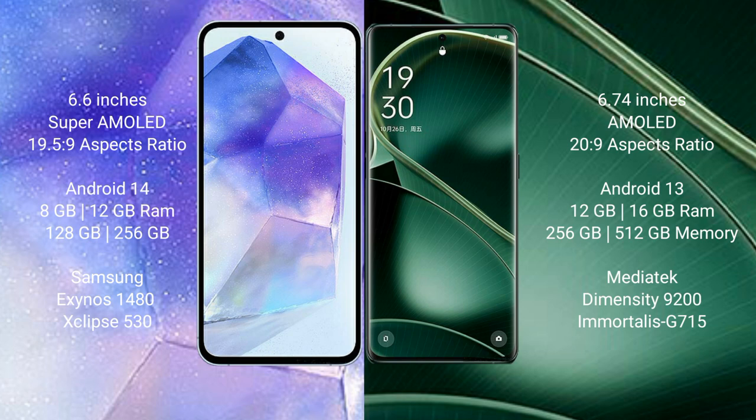Oppo Find X6 comes with up to 16GB RAM and 256GB to 512GB internal storage, with a MediaTek Dimensity 9200 processor and Mali-G715 GPU.